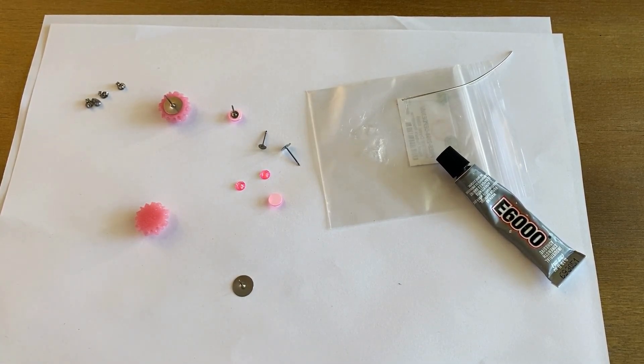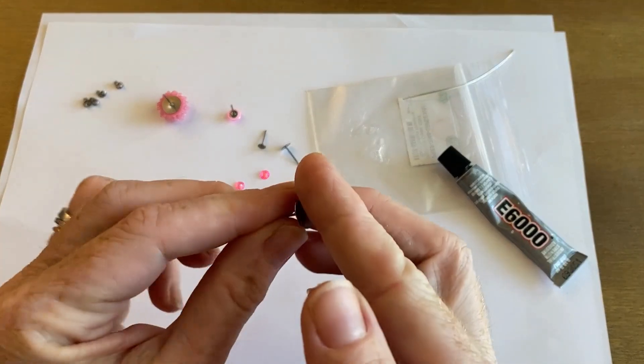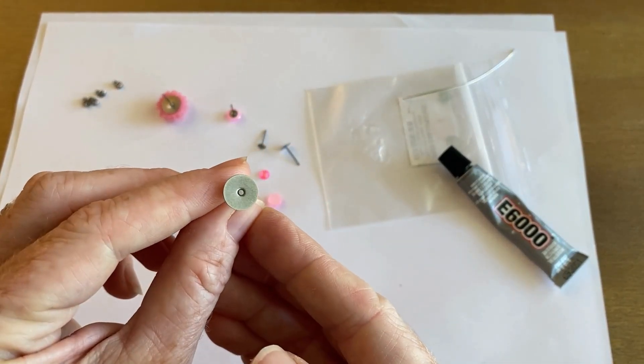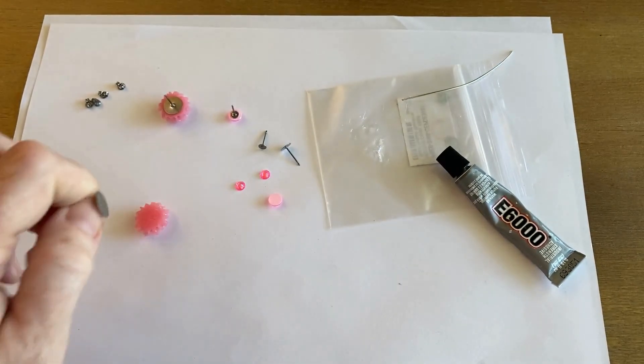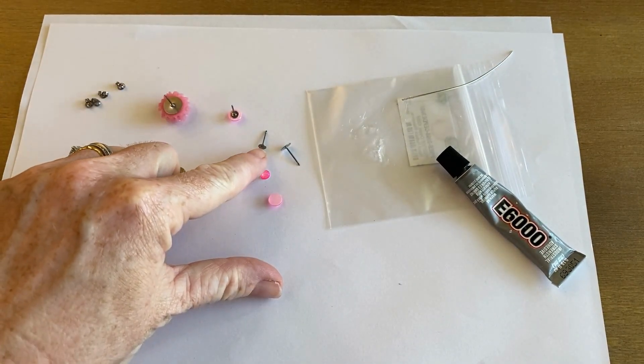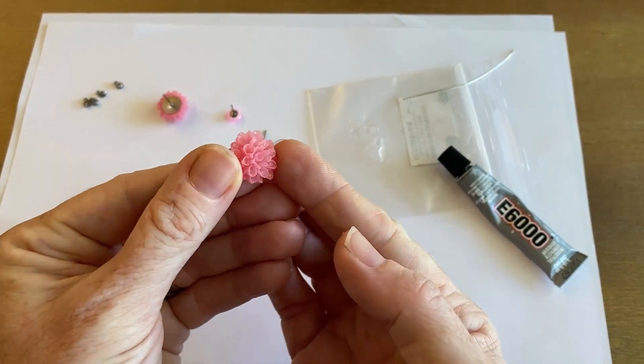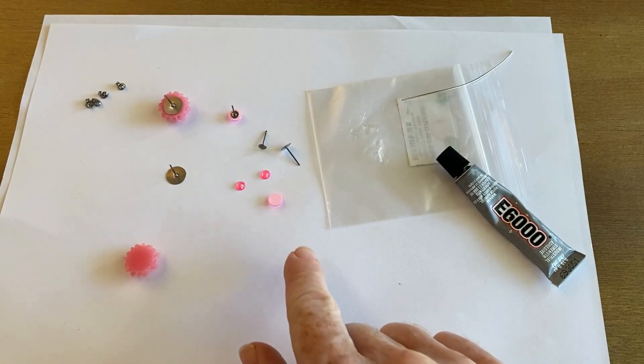So what you're going to need is your posts. These are titanium and they come in four millimeter, six, eight, and ten. This is a 10 millimeter. I'm also going to be using the little four millimeter size, and then you're going to need your focal. Here's a lucite flower and then these of course are the flatbacks.